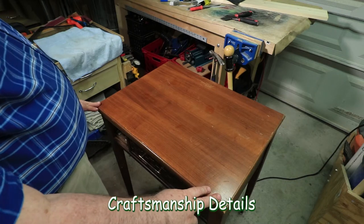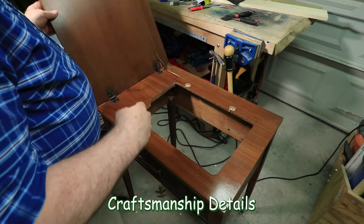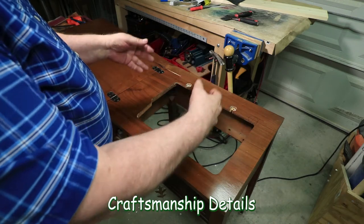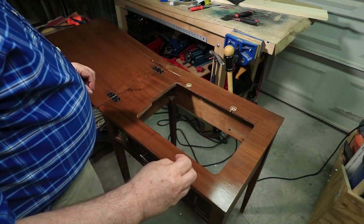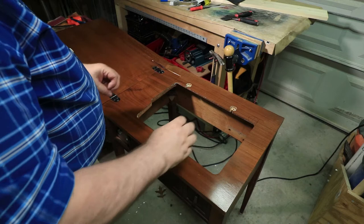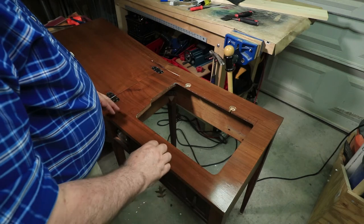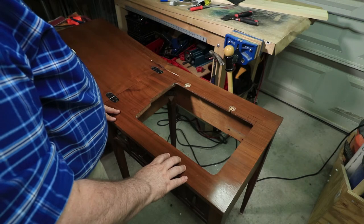I was asked to convert this old sewing machine cabinet into something of a usable table. It opens up like sewing machines used to, and in here would be the sewing machine that would flip up so people could work with it. What I'm going to do is fill this cavity with a piece of board and get it up level with this surface. It's going to be a bit different because it's impossible to match this wood grain and stain color very well.